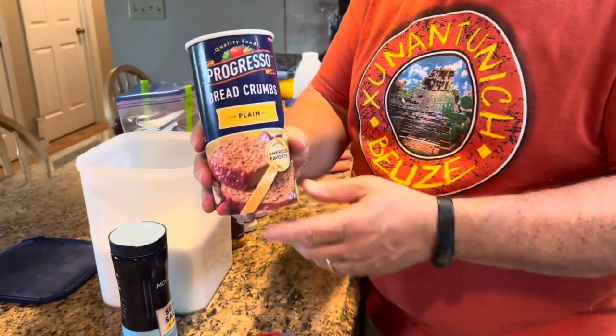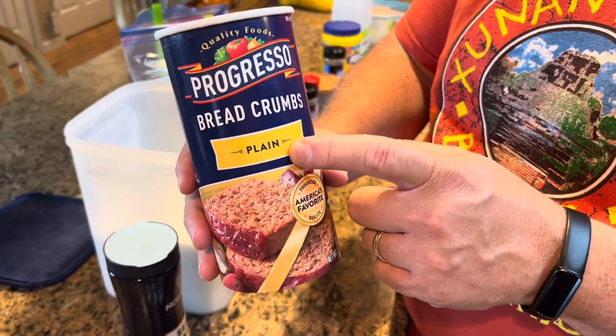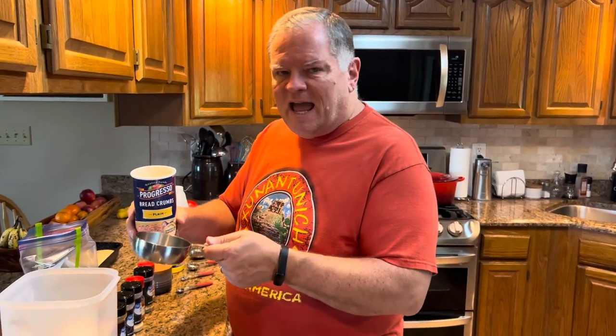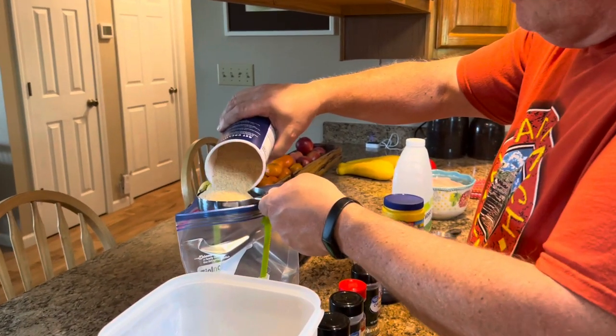So let's put this together as we go. The first thing you're going to need is a Ziploc bag. I'm using a one-gallon Ziploc bag that we're going to put everything in to mix it together. The first ingredient is some breadcrumbs. I have Progresso plain breadcrumbs, but if you have Italian style or whatever, you can use those. I just happen to have plain today.